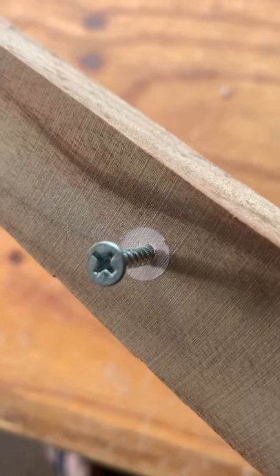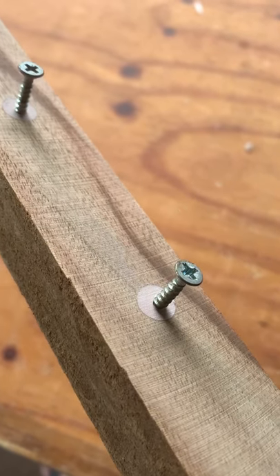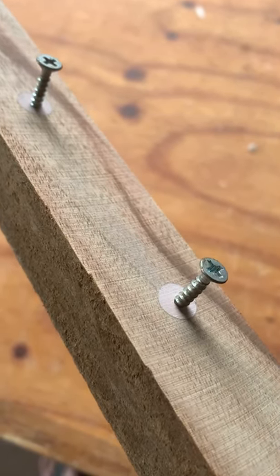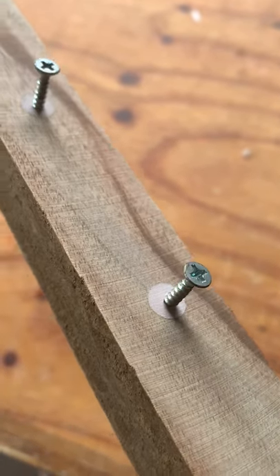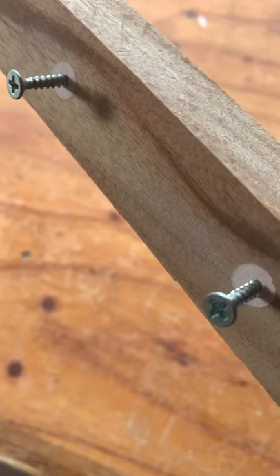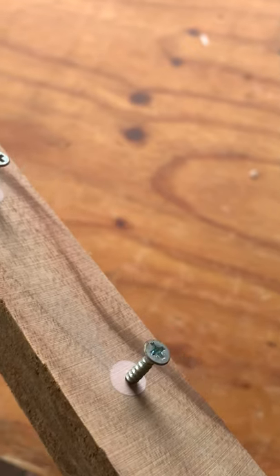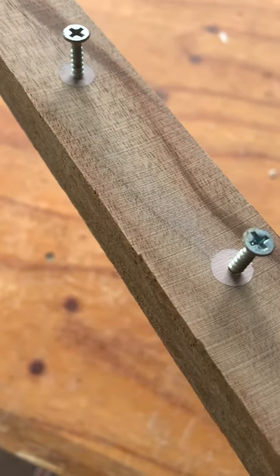So yes, wood filler can be used for screws, but I wouldn't recommend it where these screws have got a lot of stress and pressure on them. It's okay for decorative things, but if you're going to be using high-stress joints and that sort of thing, I definitely wouldn't be using wood filler — I'd be putting in a wooden dowel of some sort.